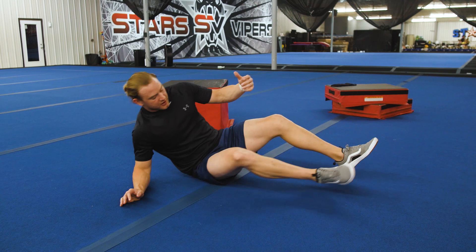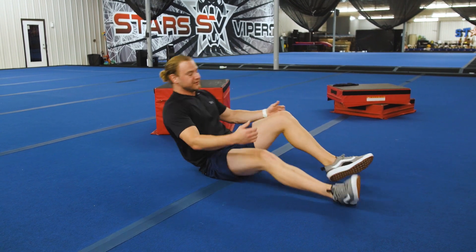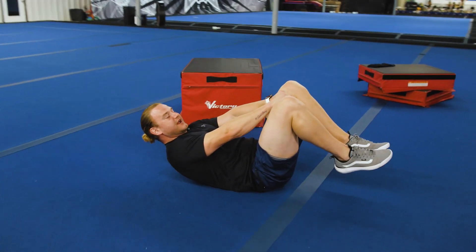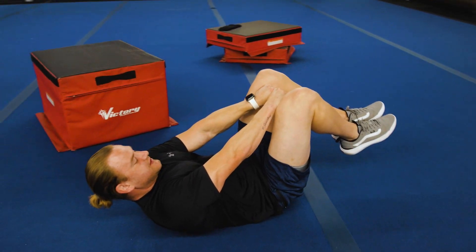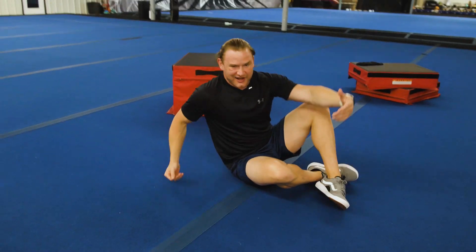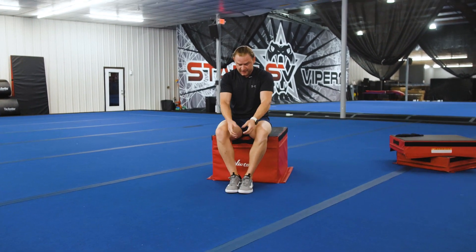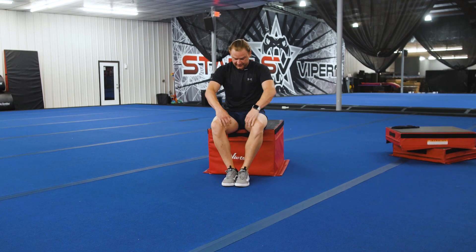Another thing we can do is work on the adductor muscles, or the inside part of the leg, and create pressure inward — but again, not letting our legs move. Take your two fists together, squeeze and relax, squeeze and relax. If that is too challenging to hold that position lying down, you can do this one seated: two fists side by side, feet together, squeeze — feeling tension build and potentially feeling some shifting in the pelvis, either in the front or in the back.